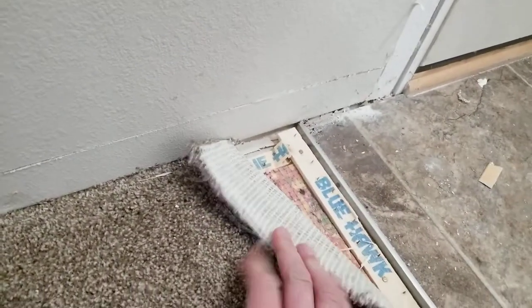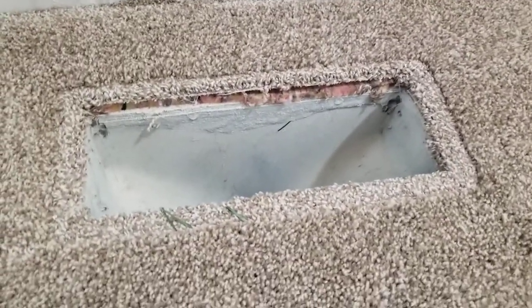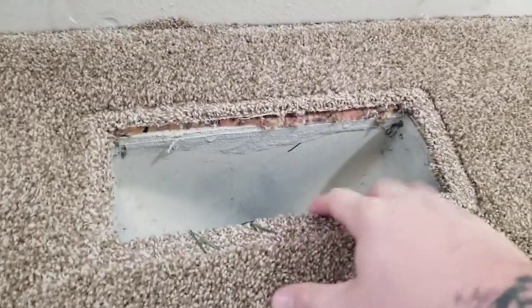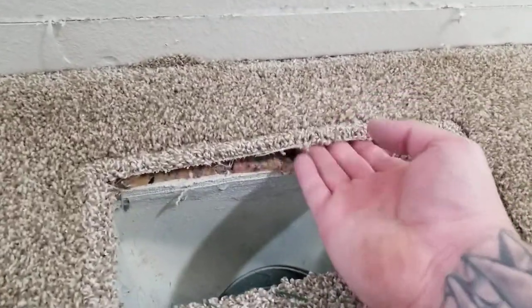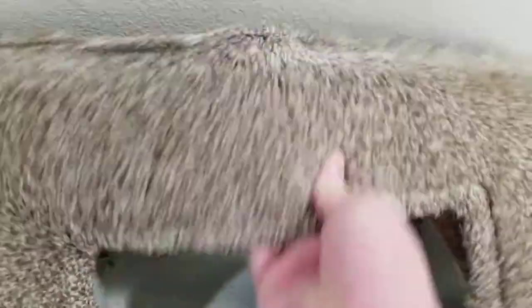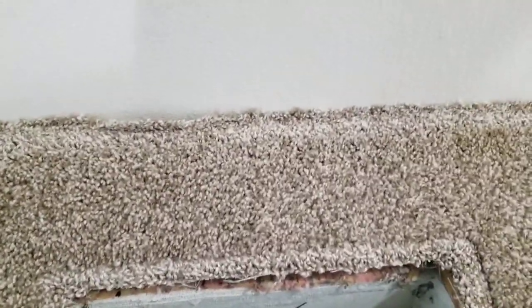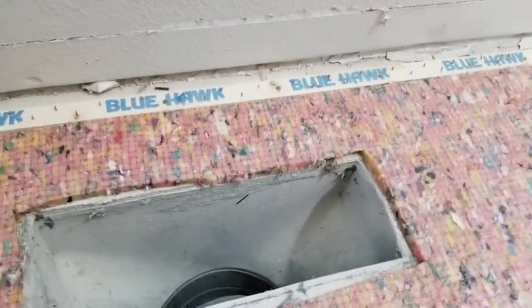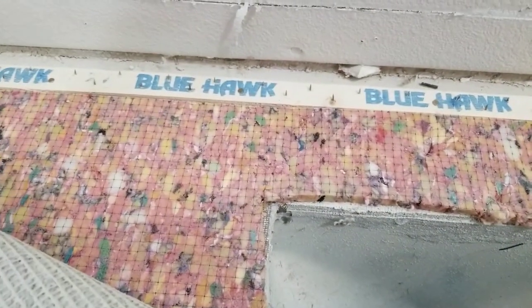Even easier than that — you're almost always going to have a vent here right next to the wall. These are never tacked in, so you can just grab here, pull a little bit, and it's out. You can even pull the carpet out from underneath the trim very simply. And if you're just changing the carpet, you don't have to ruin your tack strip doing it this way — and you can access all of your padding too. Alright guys, have a good one!